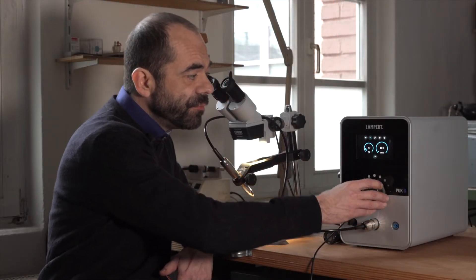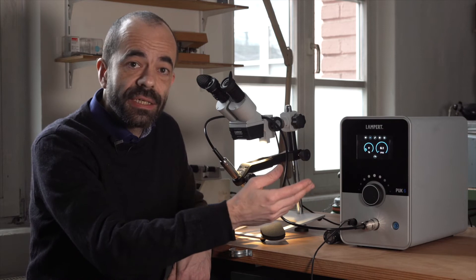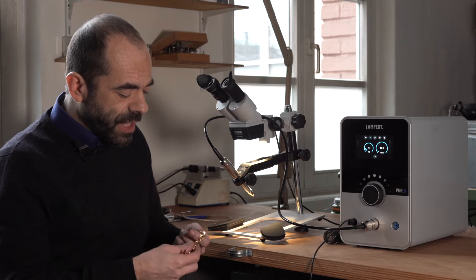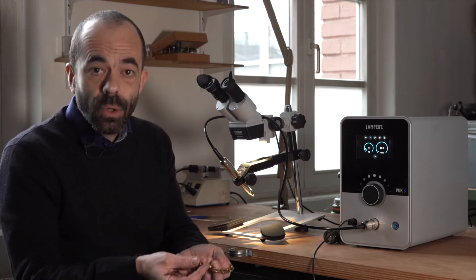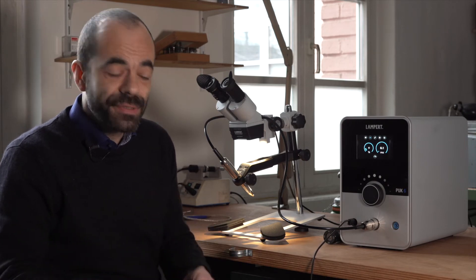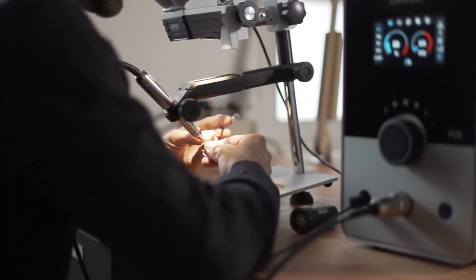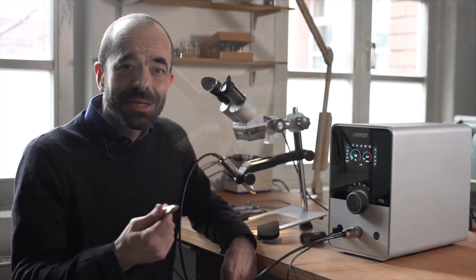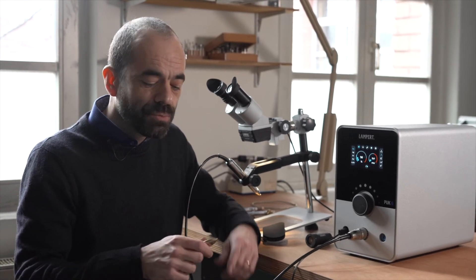The micro mode, with its fine settings in very small increments, gives you full control when welding on sensitive pieces like hollow pieces, thin wires, thin sheets, or pieces with nearby gemstones.